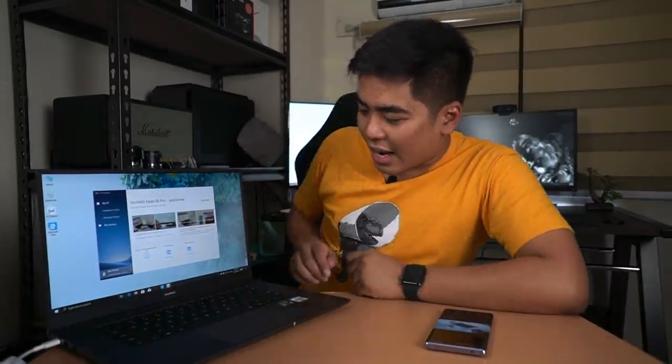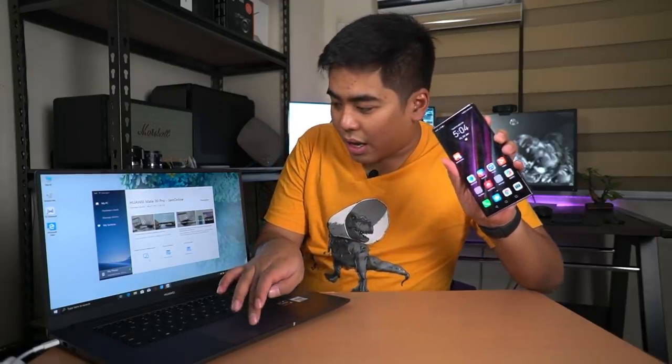Of course there's also the My Phone section - I've connected my Huawei Mate 30 Pro. What I like is that the Mate 30 Pro can easily connect to this notebook by just scanning. All you need to do is turn on Bluetooth, Wi-Fi, or NFC on the Mate 30 Pro, scan it on the notebook, and a notification appears on the smartphone to connect easily. It's even easier than connecting my iPhone to my MacBook. One of the things I like is the multi-screen collaboration feature.